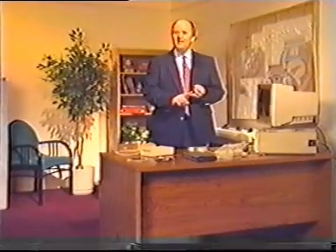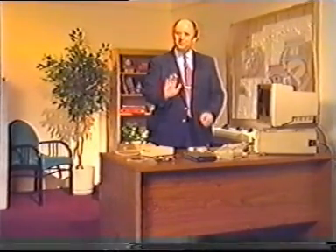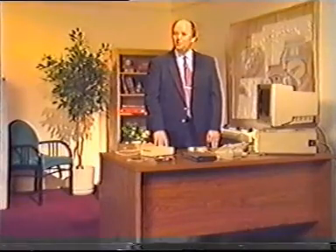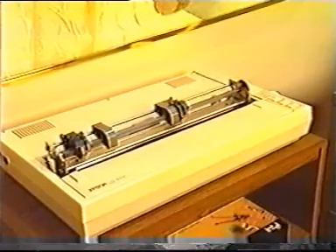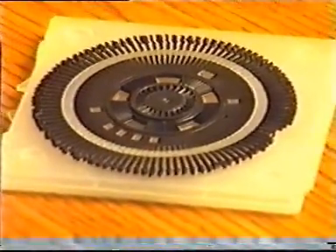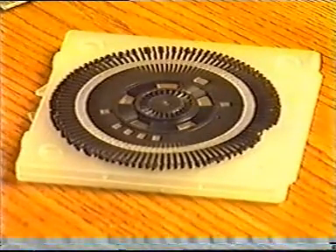Impact printers create an image by pressing a character shape against an inked ribbon, which in turn transfers the shape to paper. Dot matrix printers form the character shapes from a matrix of pins, while fixed character printers use a fully formed letter to create an image.